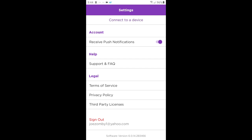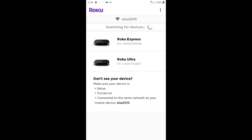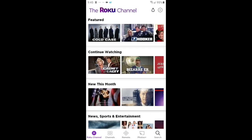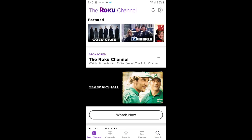Now click connect to a device near the top under settings. Click allow and when it's discovered the Roku device you want to control, click it. I'm going to do the Roku Express and then just click the remote icon at the bottom.